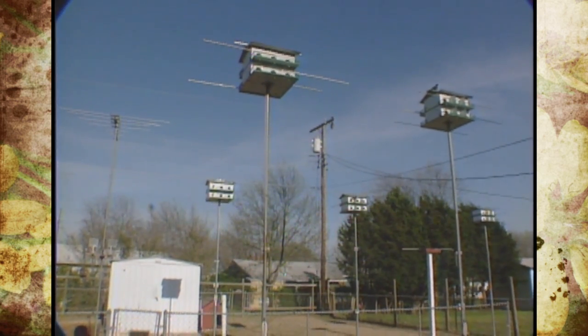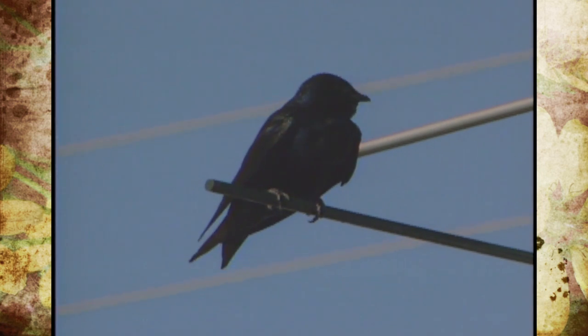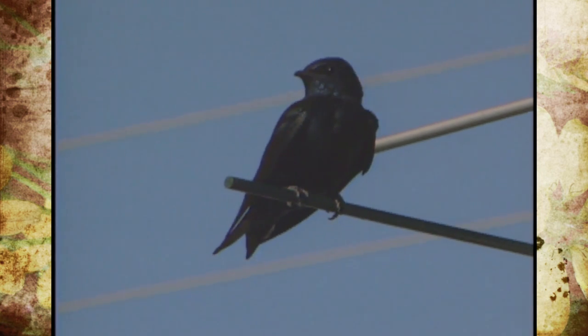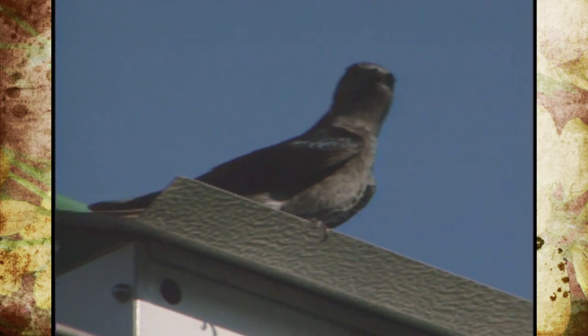How do you know the difference between them? Well, in adult after-second-year martins — which are after their first year plumage — the adult male is a very dark iridescent purple. The female looks about the same, only she has a light-colored, tan-colored breast.